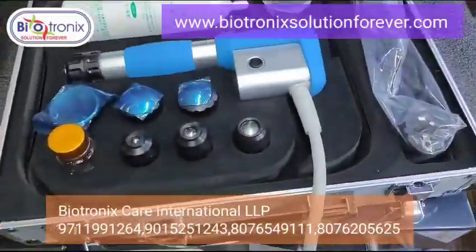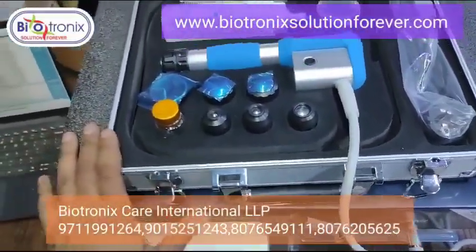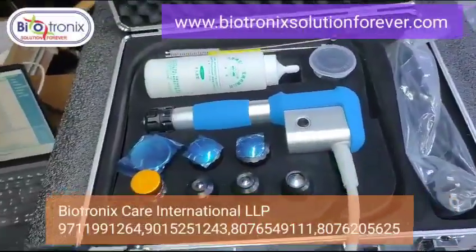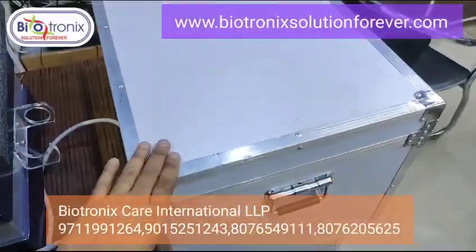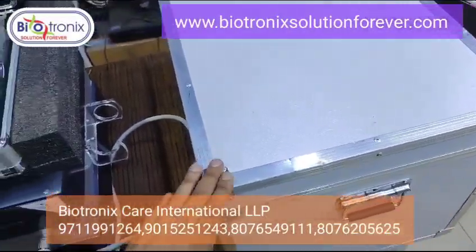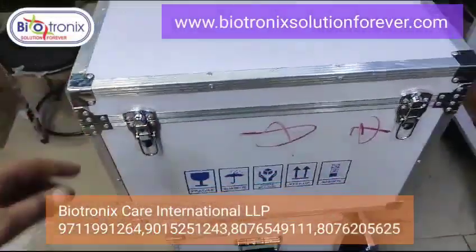This is something different — previously we were having a simple box, but this is the new packaging we have received. This is the master packing of the shockwave machine, designed for easy transport.